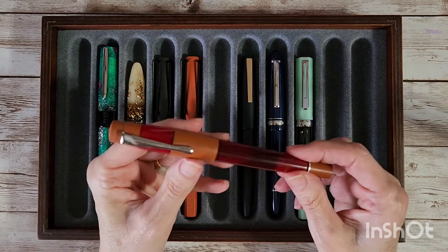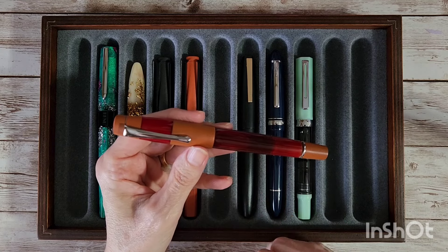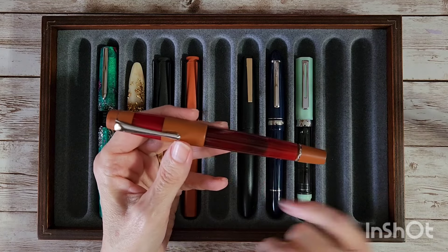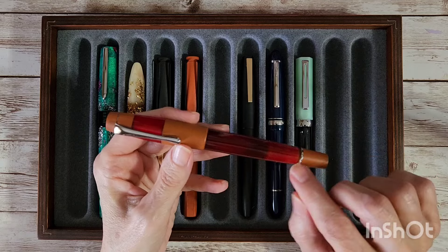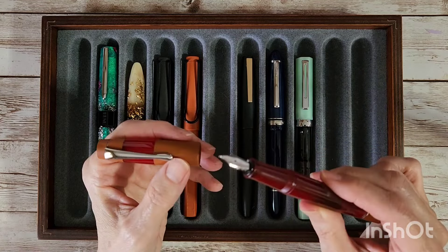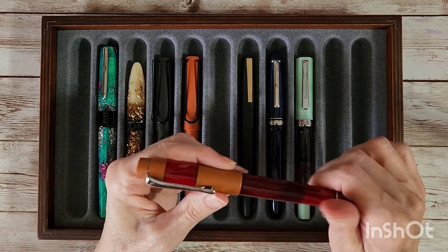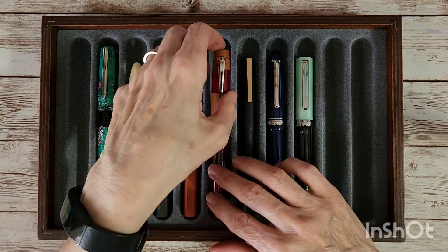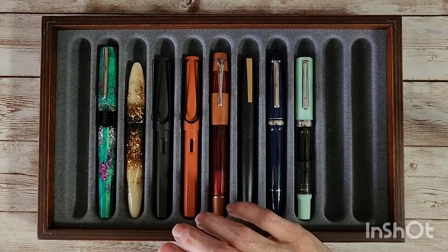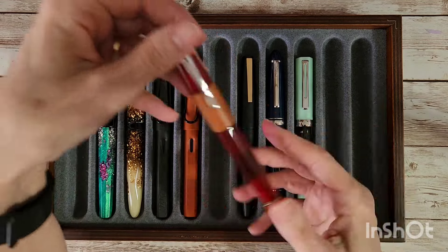Next up is the Opus 88 Coloro in red — I haven't written with this in a while. I've already got the ink reservoir's shutoff valve opened up for our writing sample, and I've got a broad nib unit in it. It's one of my very favorite pens; it has a really juicy flow and is so reliable. It's an eyedropper pen, which makes it different from all the rest.